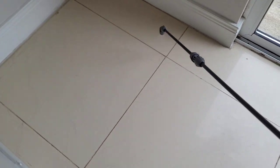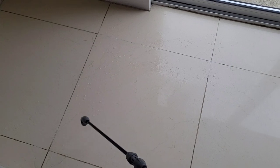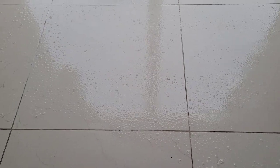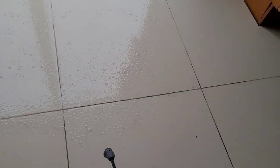Over time the grout lines have just got pretty dirty. I don't recommend using things like Flash cleaner on floors — you should use a neutral floor cleaner. Here I am at the first step: we're putting down the pre-spray. This is an acidic cleaner that won't damage ceramic or porcelain tile, but it's the best for cleaning grout lines on these types of tile. We spray it on the floor and let it sit for maybe five to ten minutes to let it do its thing.